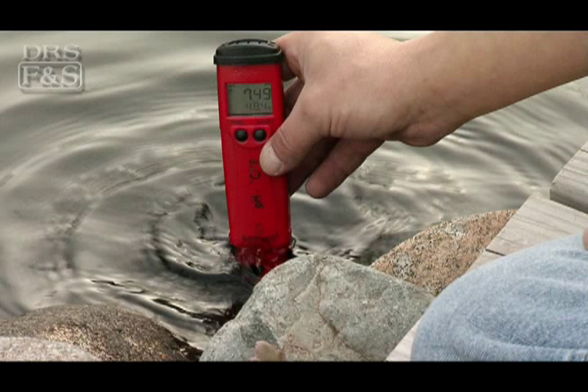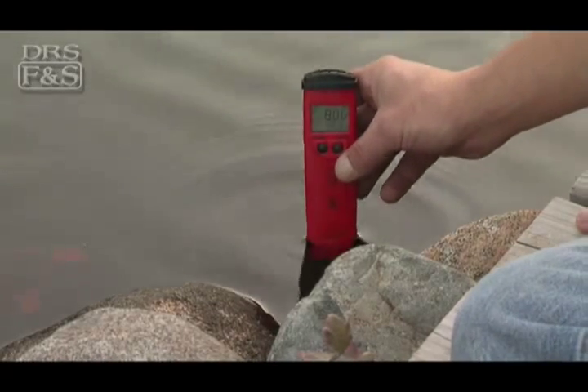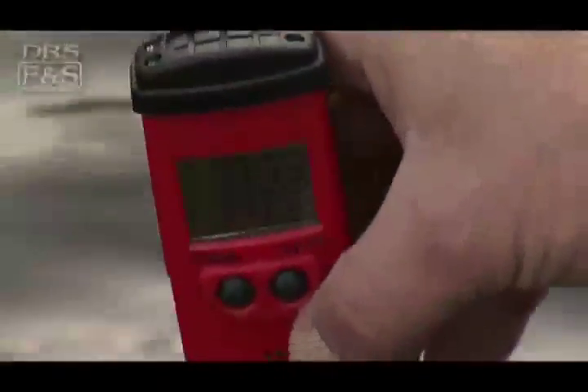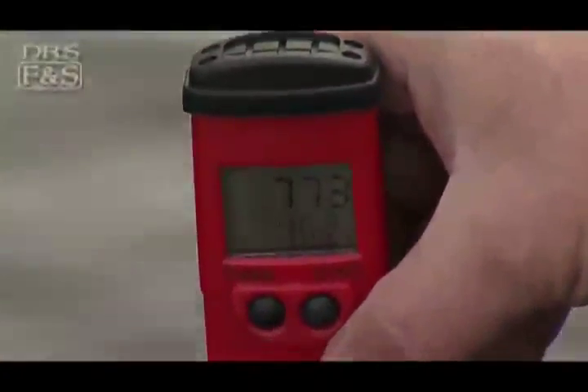Electronic testers are gaining in popularity because they are easy to use and produce very accurate results. With many electronic testers, you simply dip the instrument or attached probe into the pond water, and within a few seconds they give you a digital reading of the results.